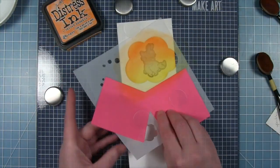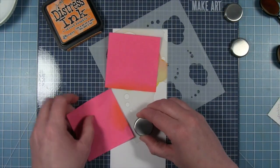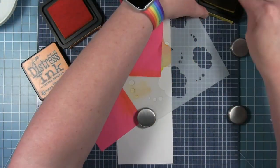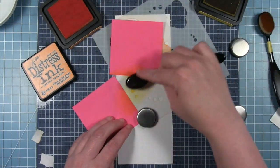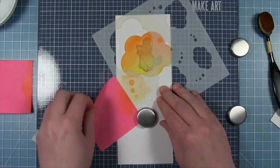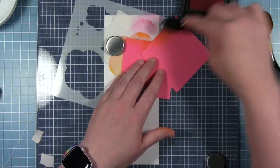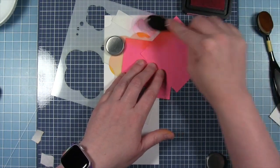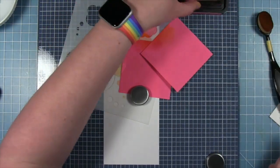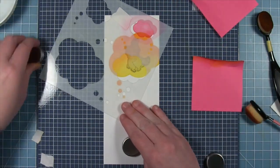When you peel that off you have that really bright fun thought bubble. I need to do the little trail of bubbles as well — using the same two inks, a little orange towards the top and yellow towards the bottom, and then you get that cute little thought bubble trail. For the smallest thought bubble in the stencil at the top, I'm going in with some picked raspberries for that pink, and where the two bubbles overlap you get a different color. Then I'll use the small trail of bubbles so it looks like the two critters that are hugging are the ones having the thought at the top.